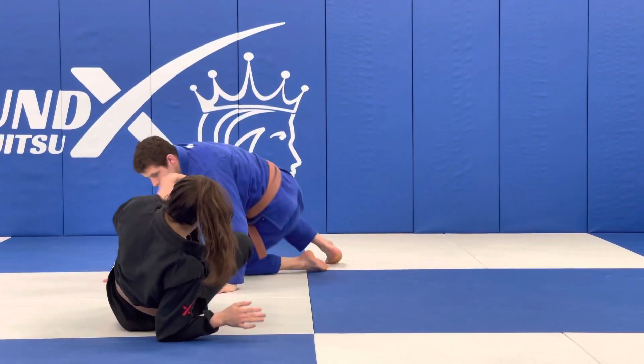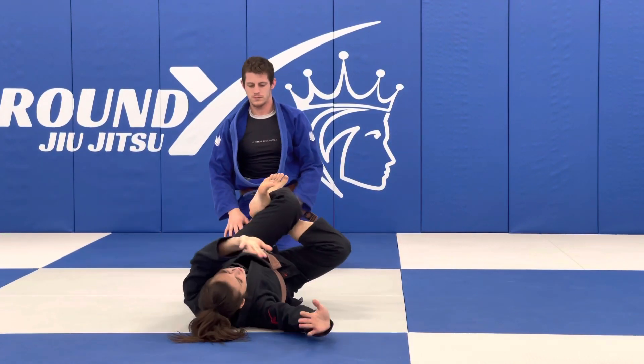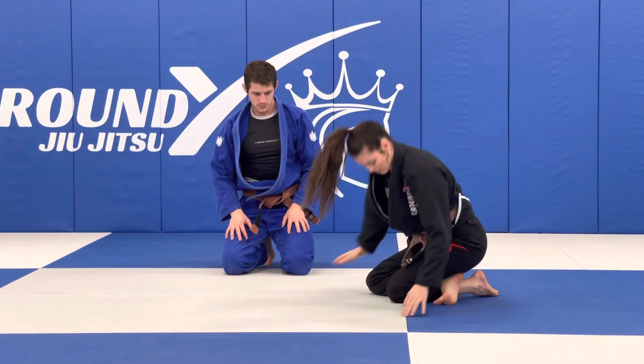What it looks like without anything behind you: you're here, I reach, I extend my hips, come up — like this. Make sense? Let's give it a try.